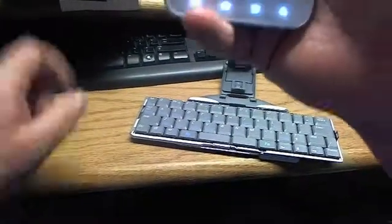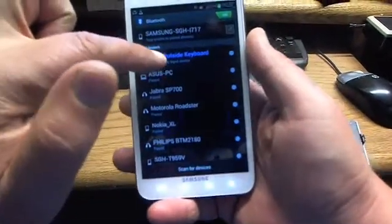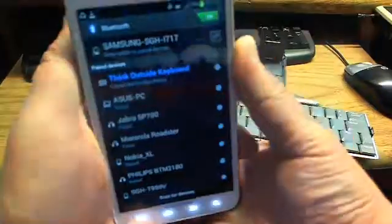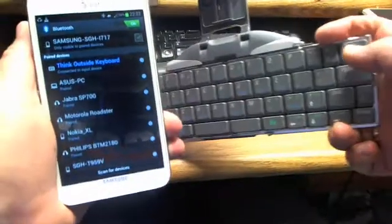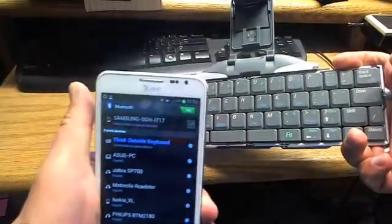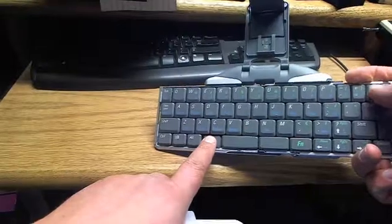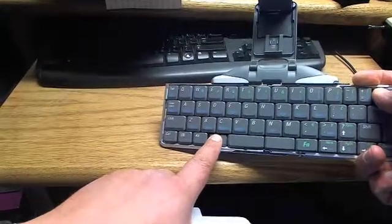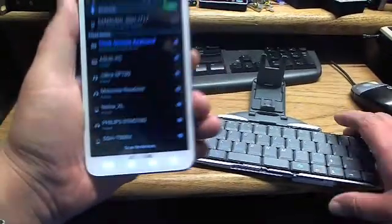Bluetooth device connected. Now we can see the Think Outside keyboard is connected. If you want to turn off the keyboard, it has an off button — you have to hold Fn and then hold that button, and your keyboard will be disconnected.